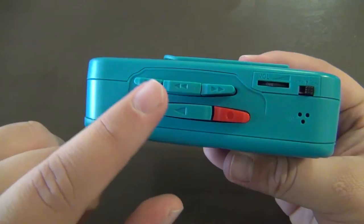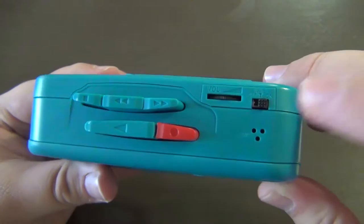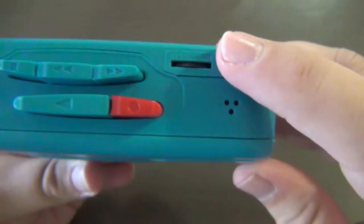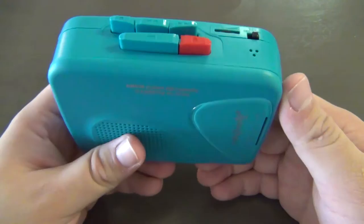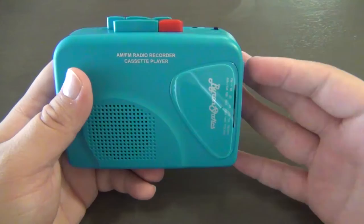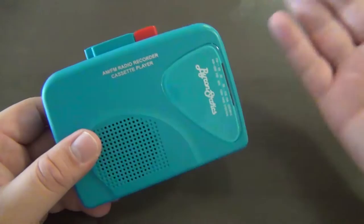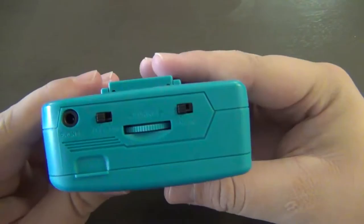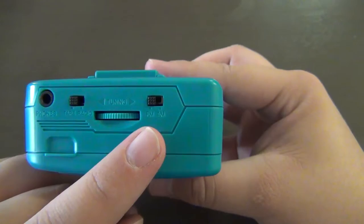We have our play, record, stop, fast forward, and rewind buttons. Over here we have a volume wheel and the VAS switch. VAS stands for Voice Activated System — when you hit record, it won't start recording until it hears your voice, and it stops recording once your voice stops. I'm not going to be recording any cassettes with this player because that would be unfair to the Jensen and my Sony Walkman, which both lack recording functionality.